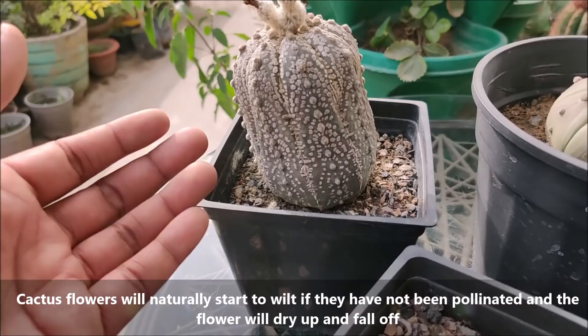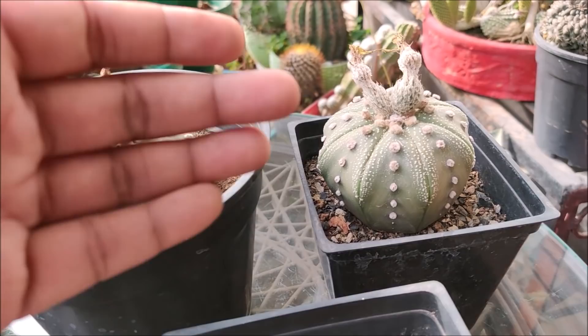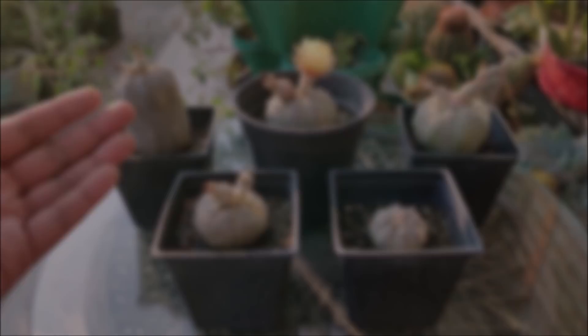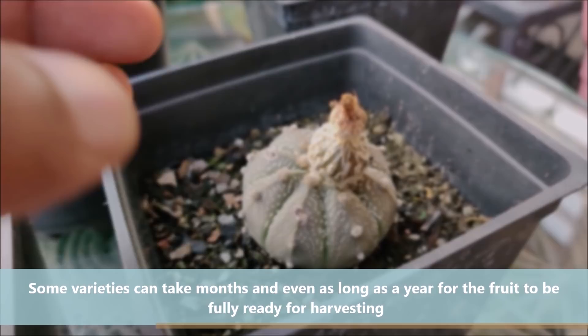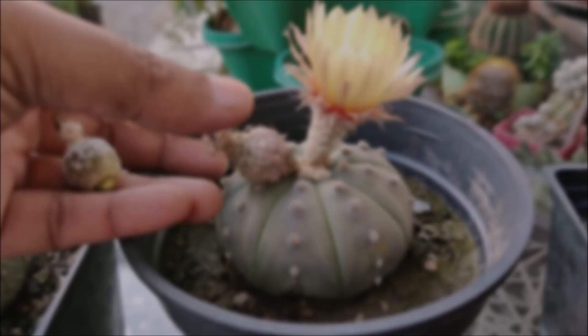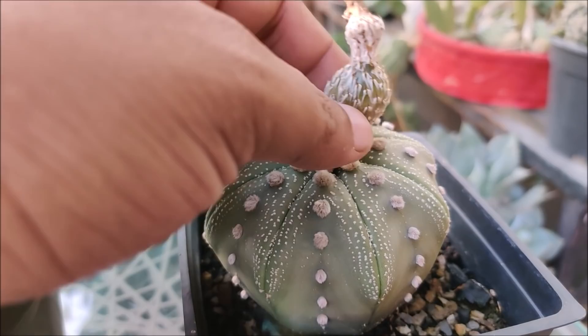But if it's been a success, then the base of the flower will start to swell up. After a few more days, seed pods will go very soft and at this stage we can harvest them. Some varieties can take months and even as long as a year for the fruit to be fully ready for harvesting. A single cactus seed pod can contain 50 to 100 seeds.